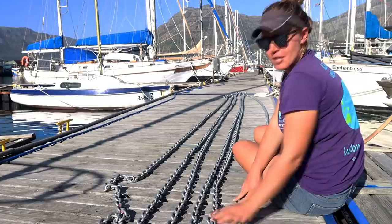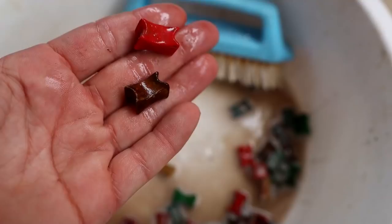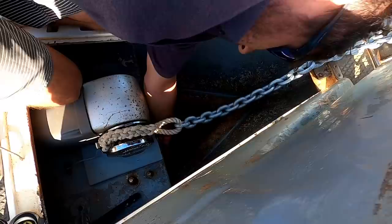Because the chain is new we've got to remark it so that we know when we come into an anchorage how much chain we're letting out, to get the right ratio to the depth. We've been able to reuse our plastic markers from the old chain - I just washed off the rust and mud, and they've lasted us four years already so hopefully we'll get another four years out of those. They do pop out sometimes but it tends to be when they're going around the windlass inside the anchor locker, so I can just pick them out.